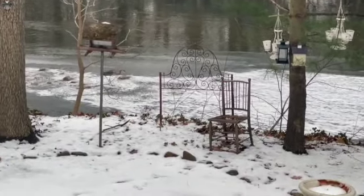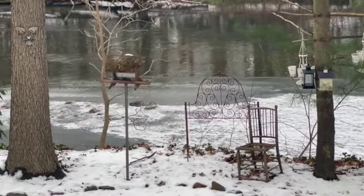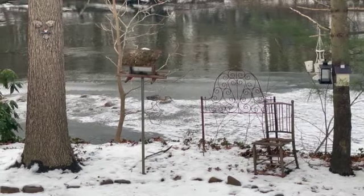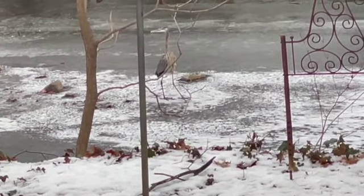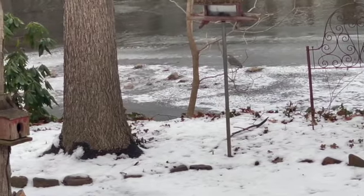I wanted to introduce you to my boy Blue — a blue heron — and it looks like he's mighty hungry and looking for something. I wonder if he knows what I'm cooking up in the kitchen. He probably wouldn't be interested, but he's asking anyway, so I'll be right in.